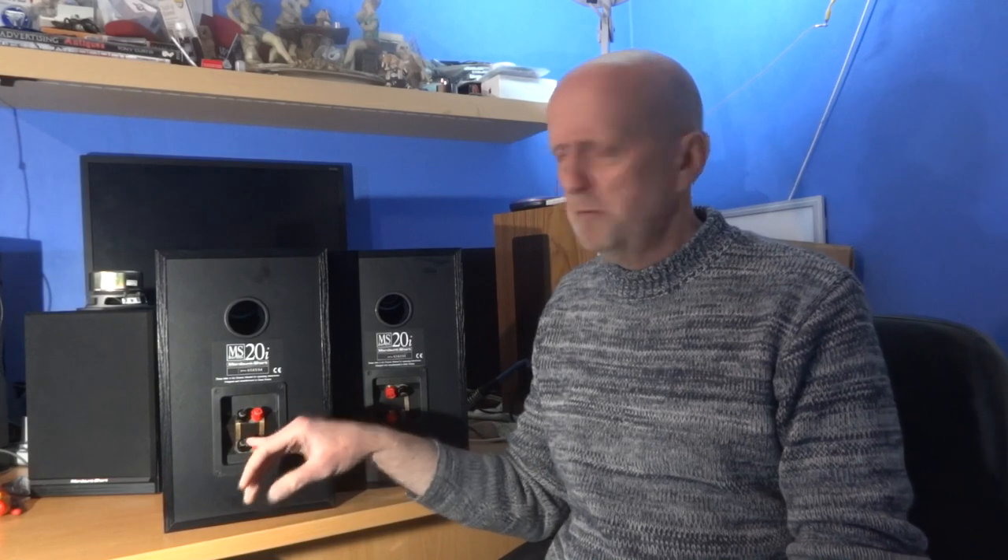It probably started at mid-range speakers, but these days you can find bi-wiring on near enough the bottom of the range, because it costs the company next to nothing to add — just two extra terminals and a couple of bridging plates. On higher-end speakers the terminals and plates are obviously much higher quality, but it's not going to cost the manufacturer much more to do this.